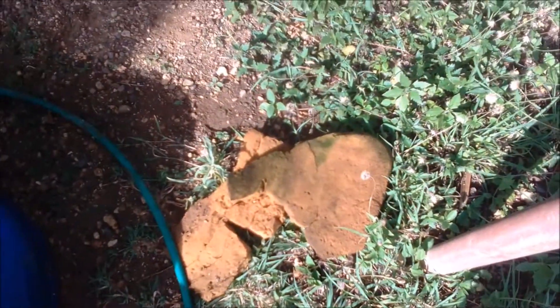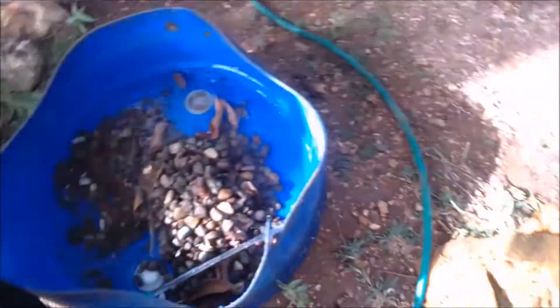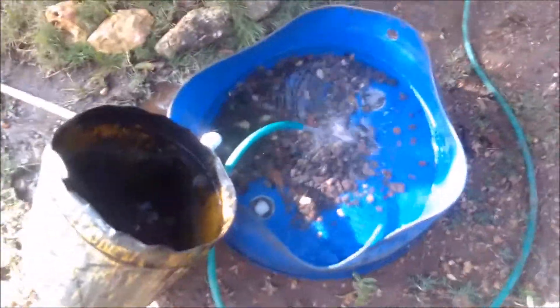This is part of the media — gravel and sponge. As you can see, there are several critters within the media and the media has a lot of waste in it. I'm going to wash it carefully and then place it back into the filter box.